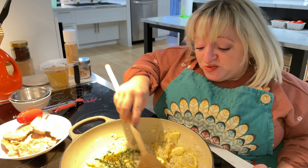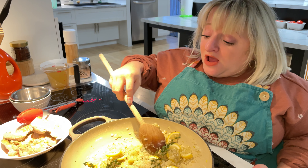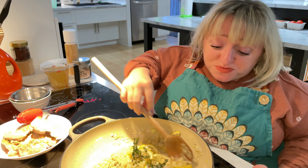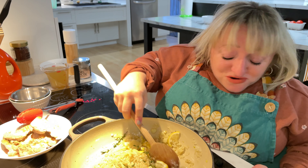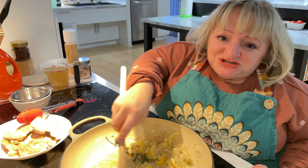These one-pan dishes are really easy to make — less clean-up as well, and fun for the whole family. As a side dish you can do a salad or one of your favorite roasted vegetables. You could even probably throw in some veggies into this mix too, like mushrooms or maybe some broccoli. These one-pan dishes are the best.